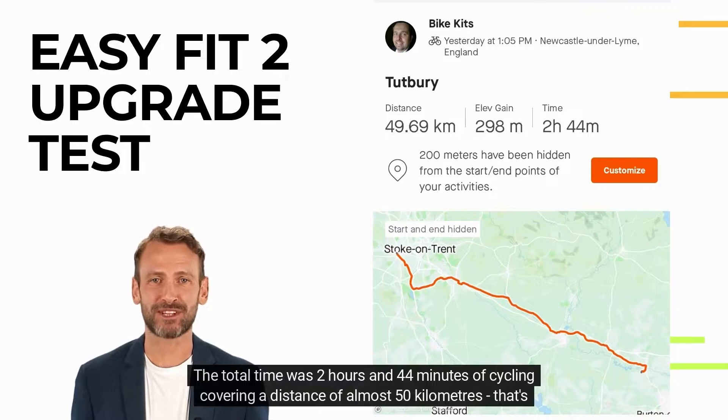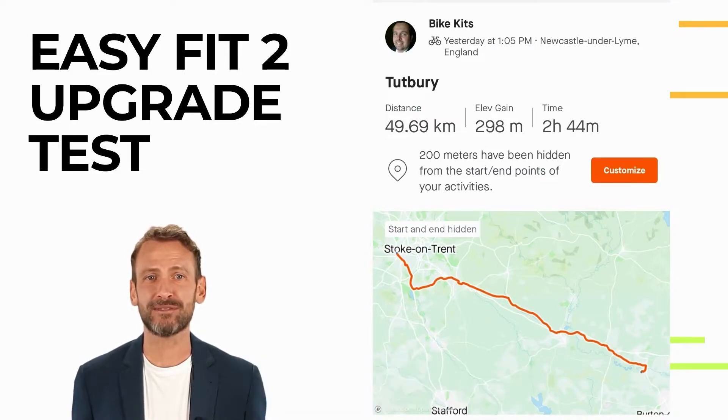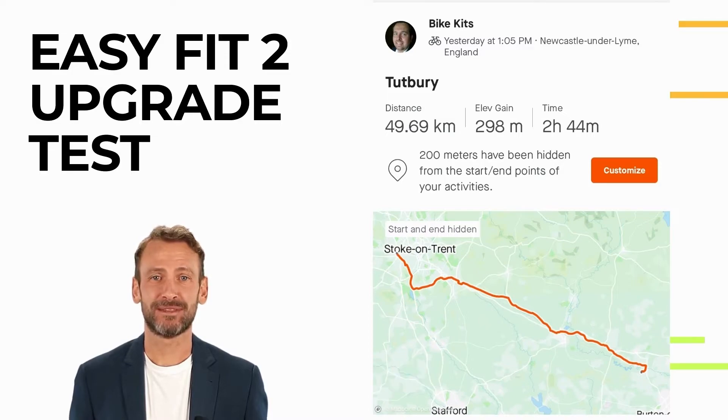The total time was two hours and 44 minutes of cycling, covering a distance of almost 50 kilometers — that's over 31 miles. At the end of the ride the battery was still providing assistance and so could have gone even further. Importantly, the intention was to test on 50% assistance, however with the strong headwind and my lack of fitness this was quickly increased to 60% and sometimes more on the uphill sections.